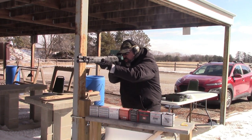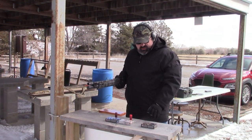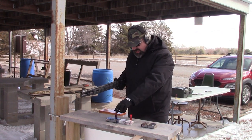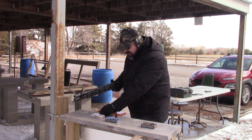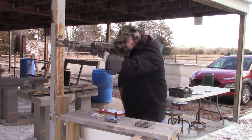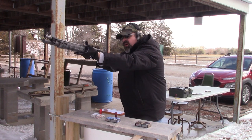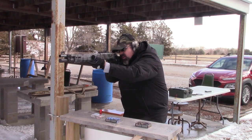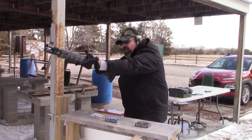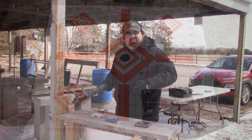That one kicks. We're going to go ahead and do some patterning — Federal LE first, Federal Power Shock second, and Winchester 9-pellet double ought buck third. Let's go ahead and take the targets home and see how they did.